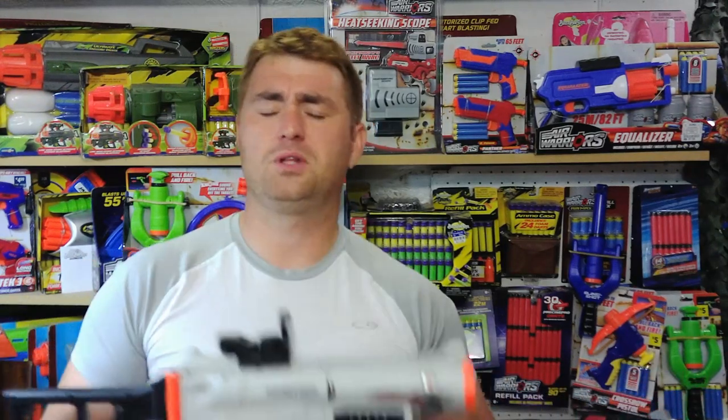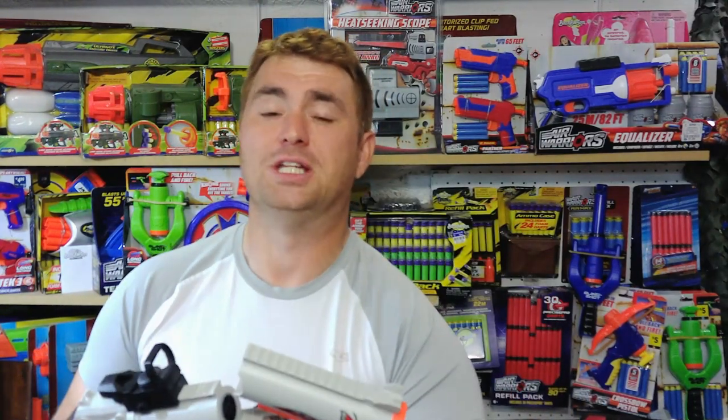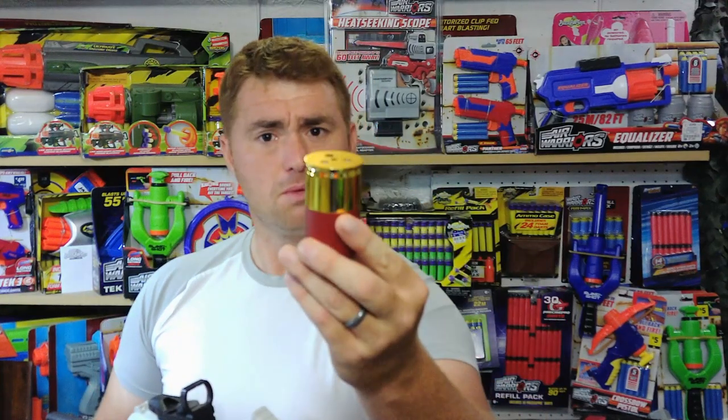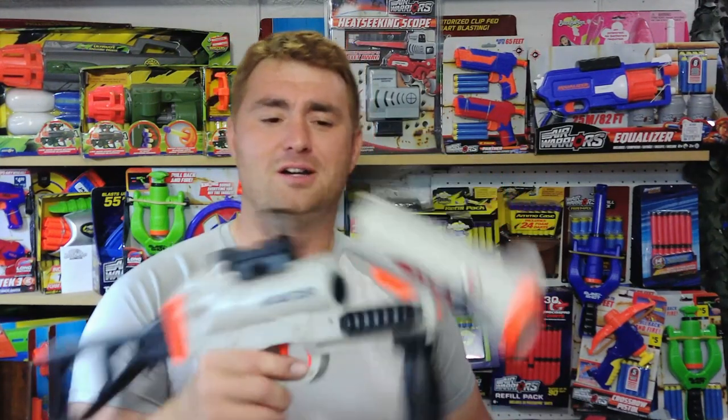For those of you who were huge Sledgefire fans, we all kind of hoped that the Trilogy from Nerf would do the same thing, but it kind of fizzled out. I've got like five Sledgefires and I love them — some modified to fire single only, some kept stock. The Crazy Shark is the best, most promising thing I've laid my hands on. These shells are also going to be really easy to replicate, which is exciting.